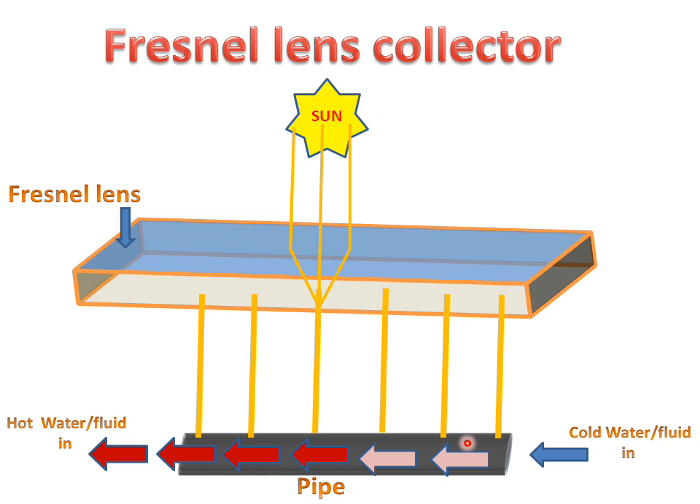The pipe will get hot, and this hot pipe will exchange heat with the cooling water or fluid, so we can get hot water or fluid at the outside. This type of Fresnel Lens Collector works for heating water and for collecting heat through the Fresnel Lens with the help of a Blackened Pipe.